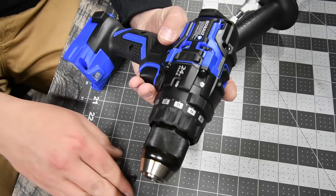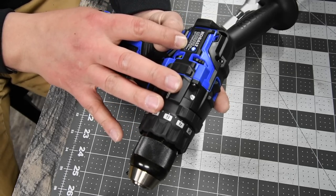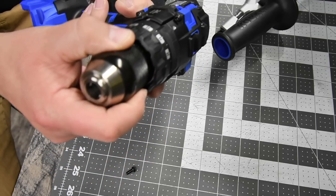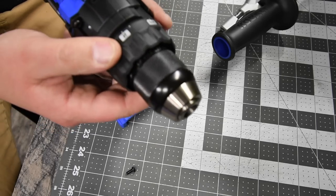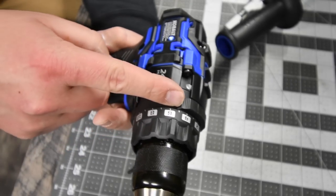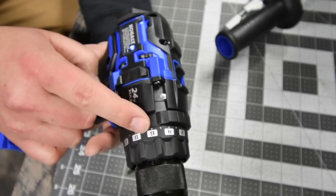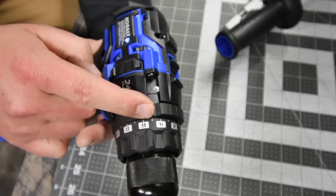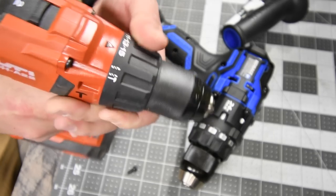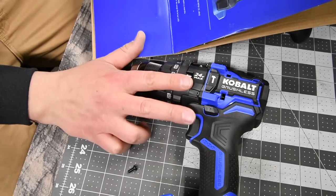The model number is KXHD124B-03. It has a brushless motor, half-inch metal chuck, metal interior and exterior grip. It has a 24-point clutch plus zero. Having the clutch or transmission on a separate bar — I'm not a fan of that. It's one extra thing you have to do. I personally like having the options right here on the tool, since it's not inconvenient to twist the clutch.